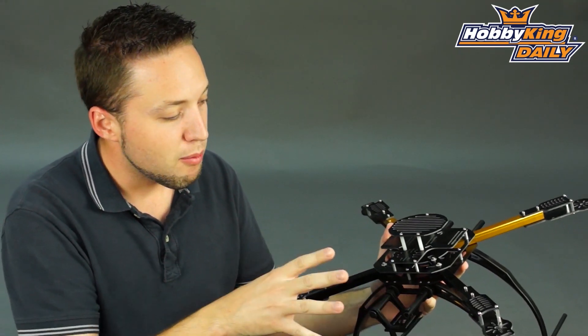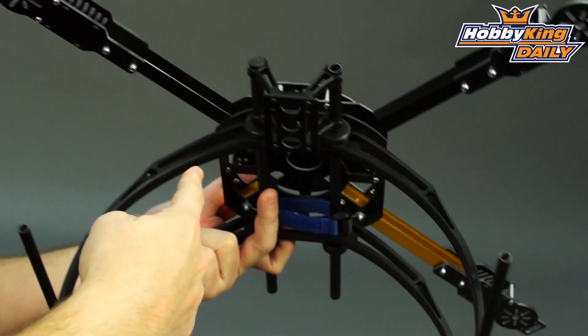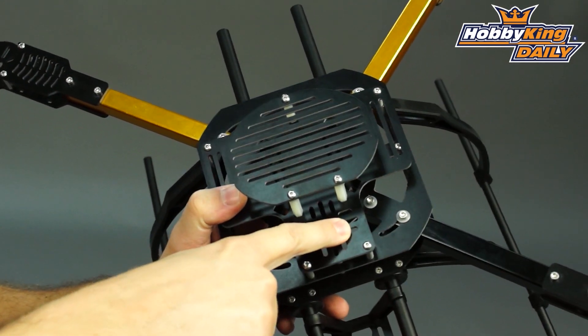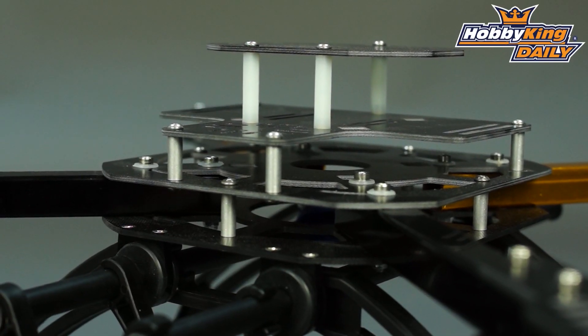What's nice about this particular frame is it's great as a camera platform. You can see the extended landing skids here, which give you plenty of ground clearance for mounting the camera underneath. You've got a spot for your GPS module, and the frame is stacked — you've got four different levels, so there's plenty of room for mounting your electronics.